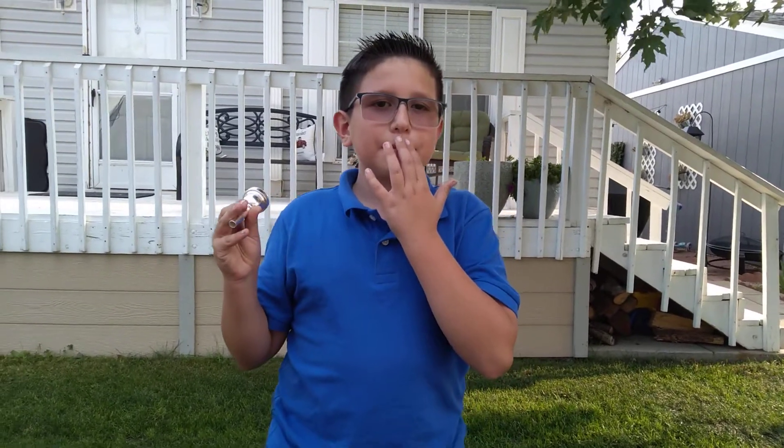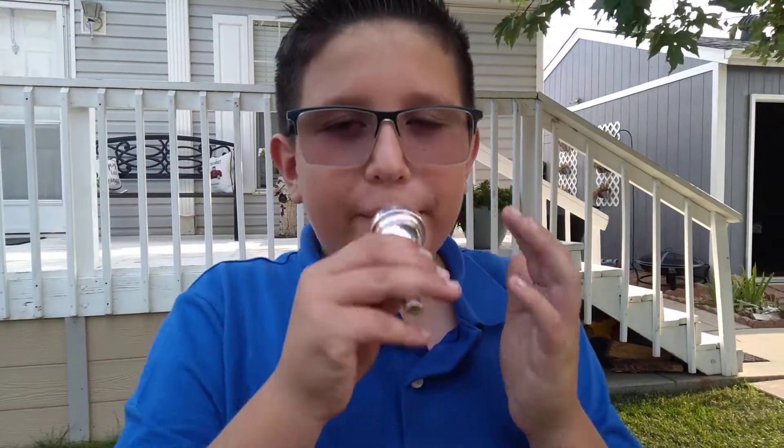You just have to tighten up your lips and blow air through — you don't have to spit, just blow air through while you have your lips tightened up.